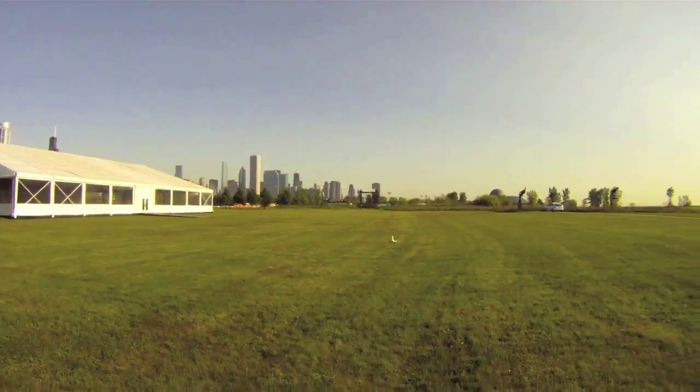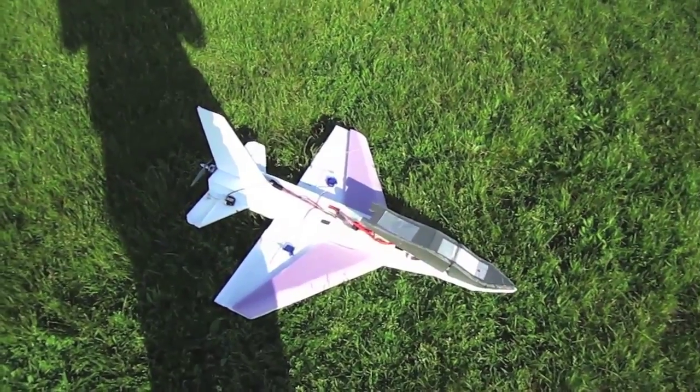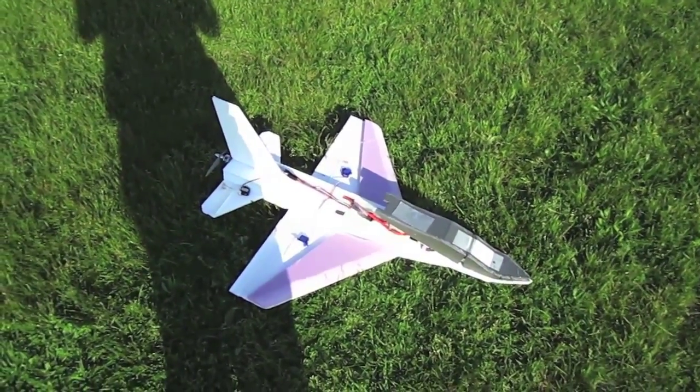Coming in for just a belly landing. I got to play with this thing and as you can see it flew great — I was really really surprised.